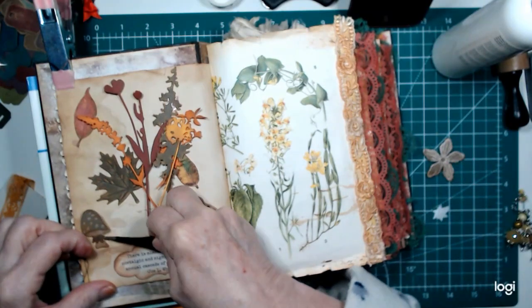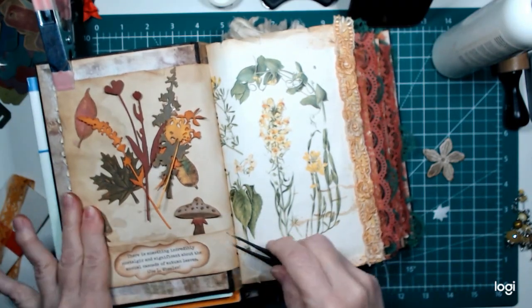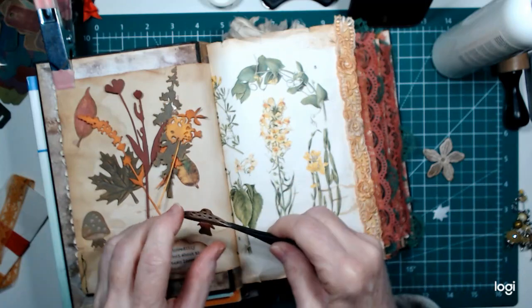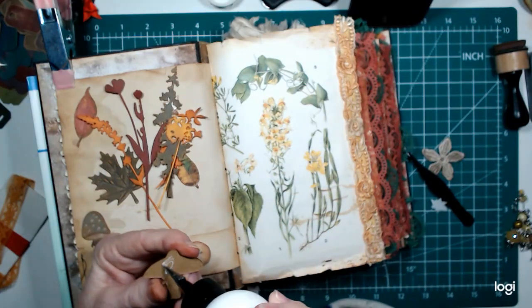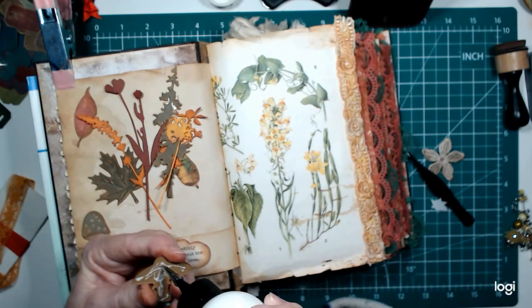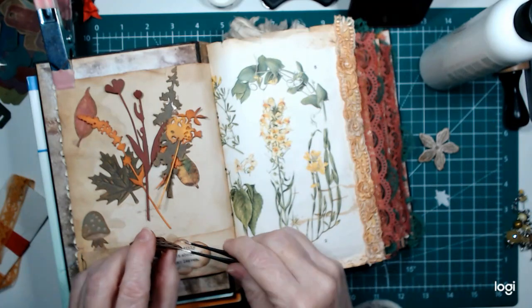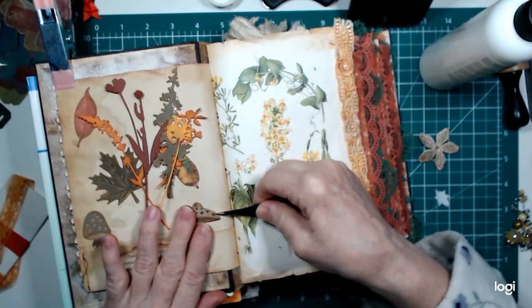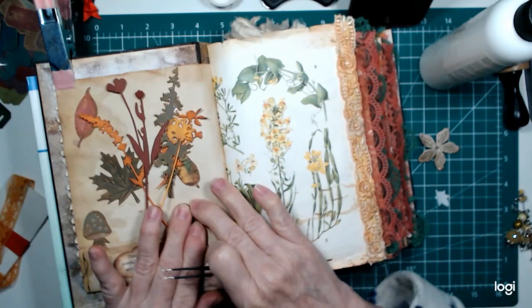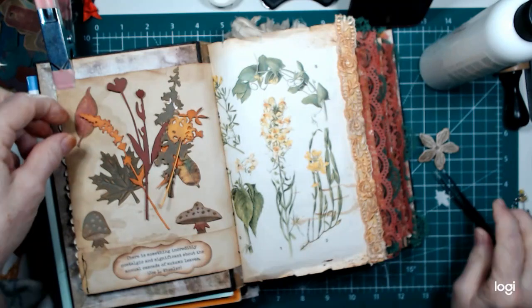I tucked them down in there like that — I thought these came out really cute. They're Tim Holtz's fall embellishments. They're layers, so you cut the different pieces and put them together, and they come out really cute. I used them last year too, for what little bit I was able to craft.